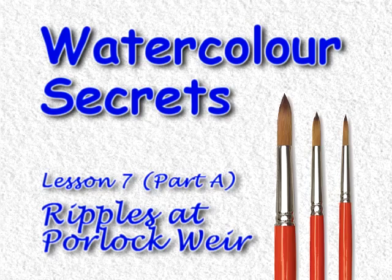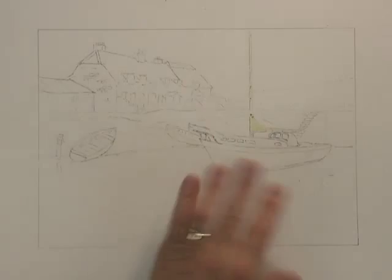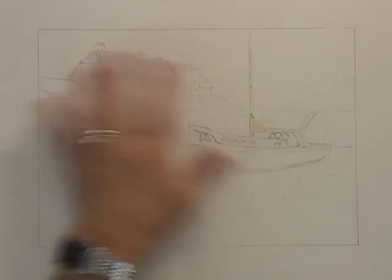This is a view of a place called Porlock Weir in Somerset in England. It's a delightful little harbour with a very distinctive set of cottages, the end one of which has a thatched roof. Wherever you go in the southwest of England, someone somewhere will have done a painting of this particular location.